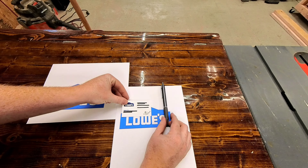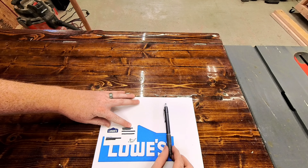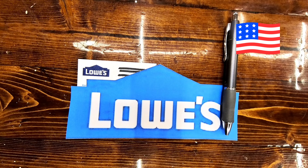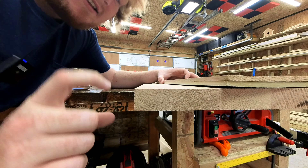I started out with a few different sizes. I only wanted the business cards to occupy about half the block, and the block needed to be tall enough for the pin cutout.